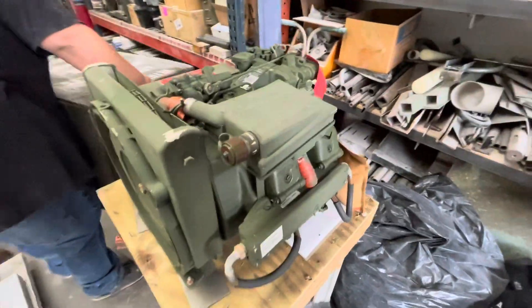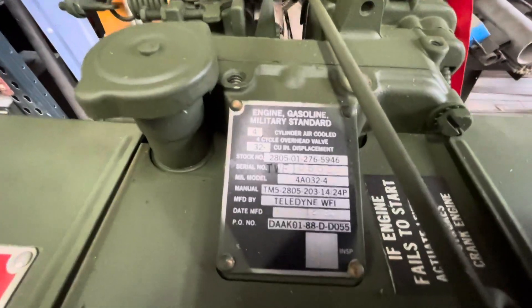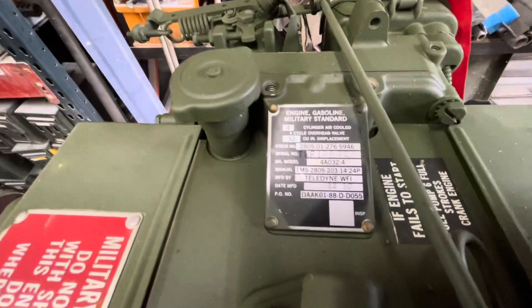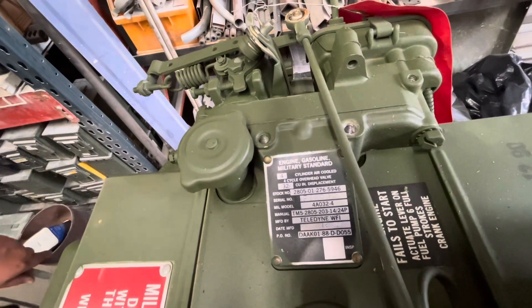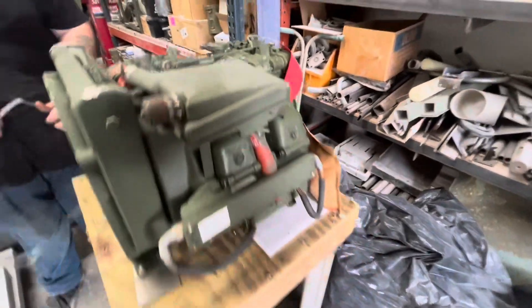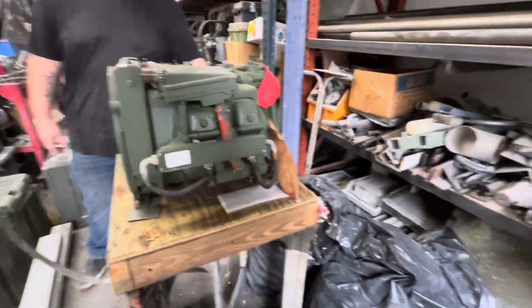So what we've got here is a four-cylinder military standard engine. 32 cubic inch. Manufacture date: 1990 — December of 1990. By Teledyne. So this, like I said, is four cylinders, air-cooled, electronic ignition — the later ones.